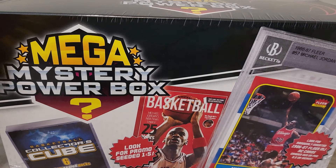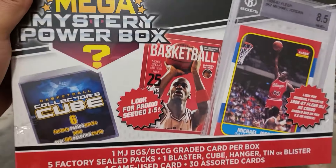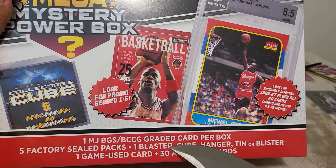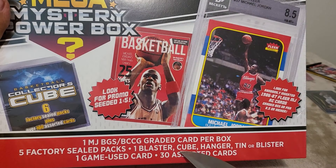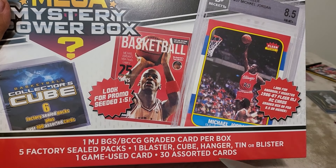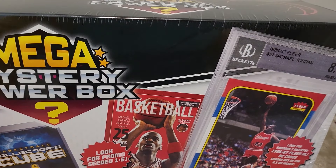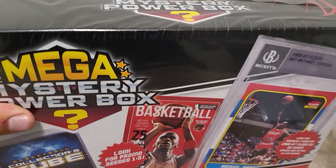This mega mystery power box from Meijer was $59.99 and it's pretty heavy. You've got some pretty cool chances with the Michael Jordan graded card. It comes with one graded card per box, five factory sealed packs, one blaster cube, one blaster cube hanger tin or blister, one game-use card, and 30 assorted cards — plus one bonus. This is actually a little bit better mega box than the other one.